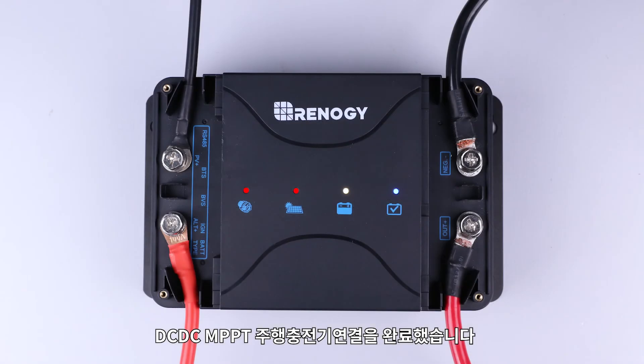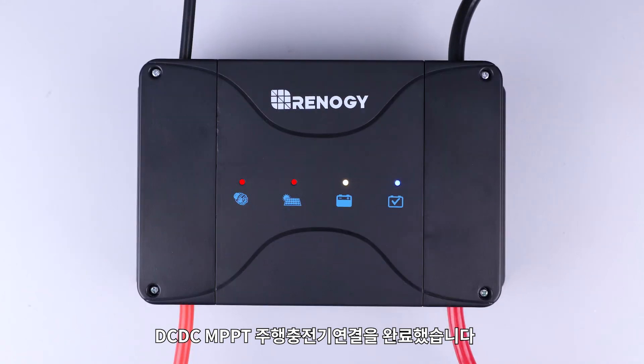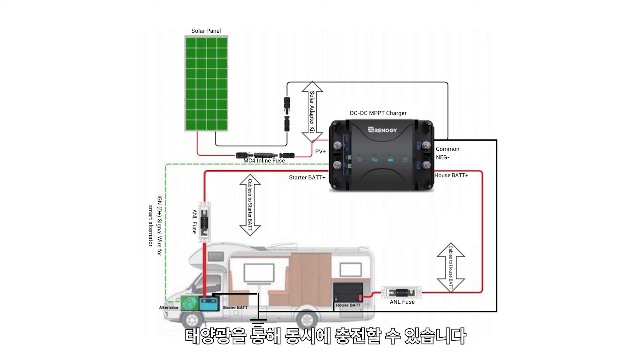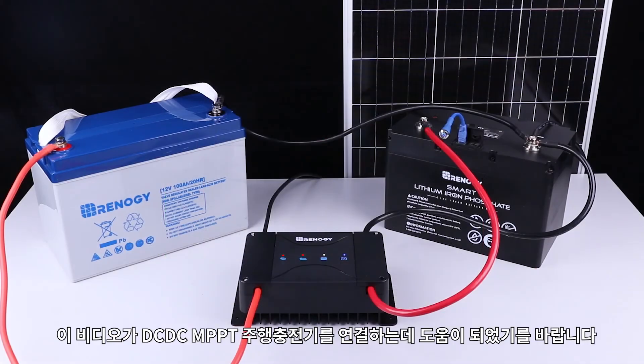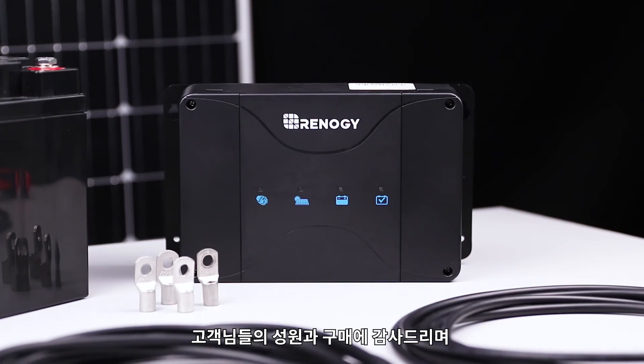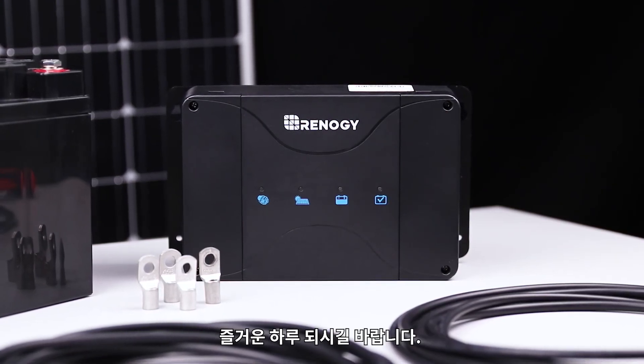You have successfully set up your DC-DC MPPT charger. Now you can charge your starter and deep cycle battery from your vehicle's alternator and solar input simultaneously. We hope this video has helped familiarize yourself with Renogy's DC-DC MPPT charger. Thank you for your purchase and have a wonderful day.